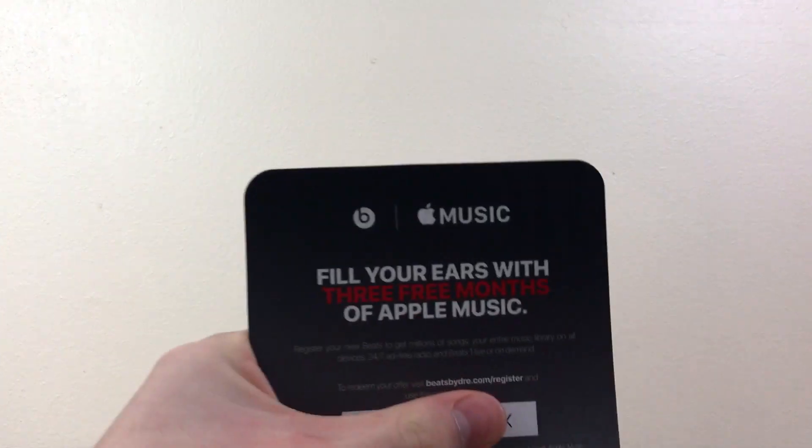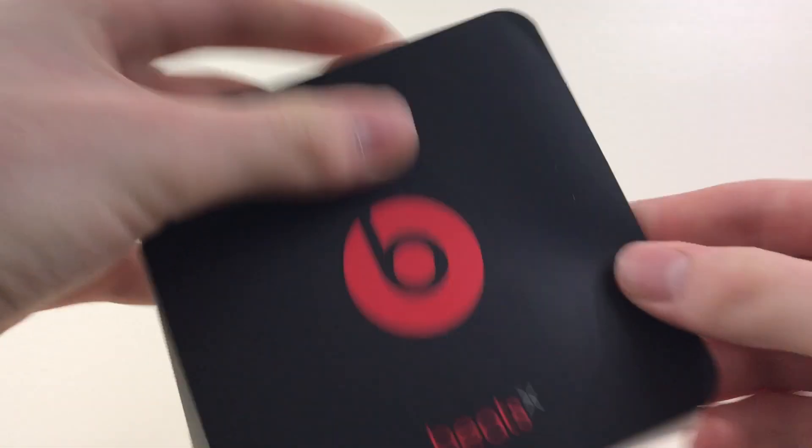Probably the best thing about the Beats X is that they come with three free months of Apple Music. Even if you return them, you can keep those three months of Apple Music.